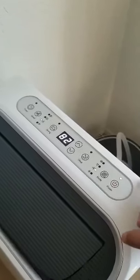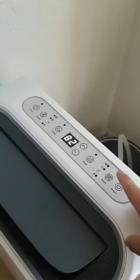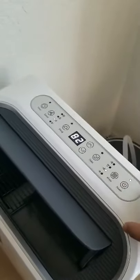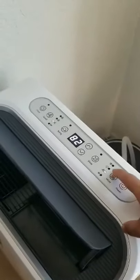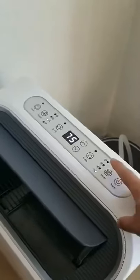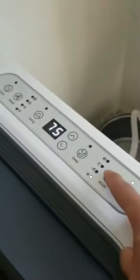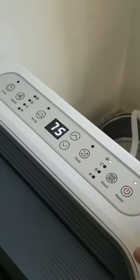This button is to turn on the power. Usually when you turn on the power, the air conditioner is preset at fan mode, and then you can change it by touching this button. This is the heater mode — as you can see, it shows a red light. I'm going to change it to air conditioner mode.